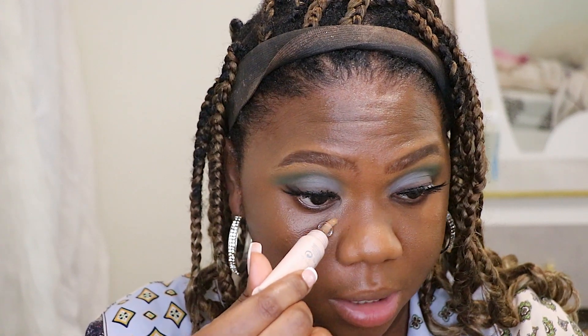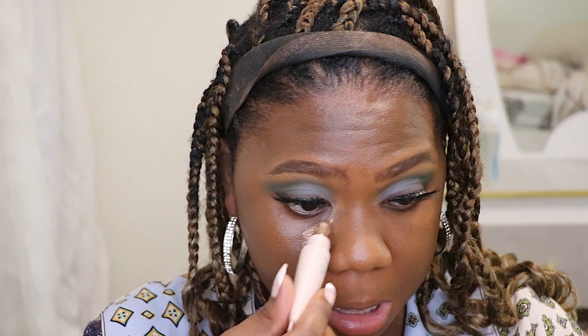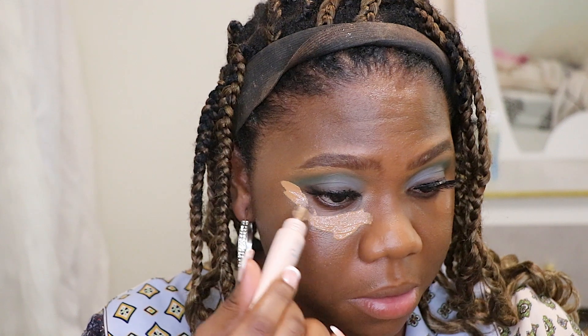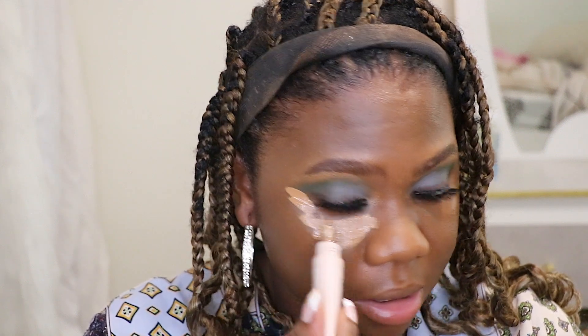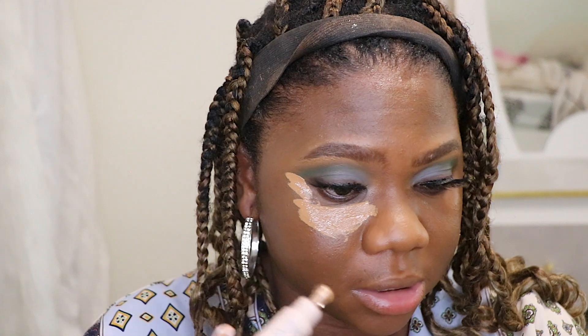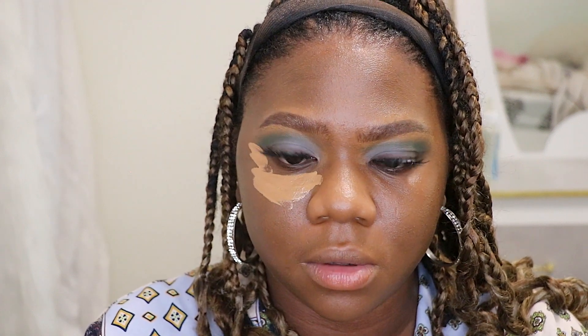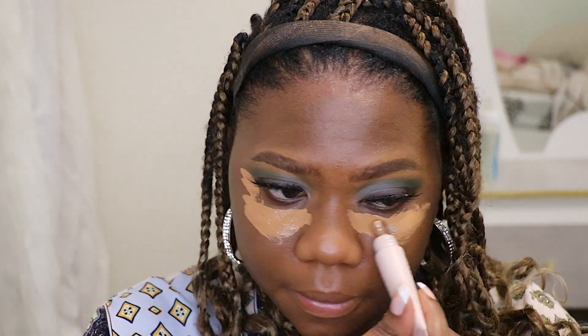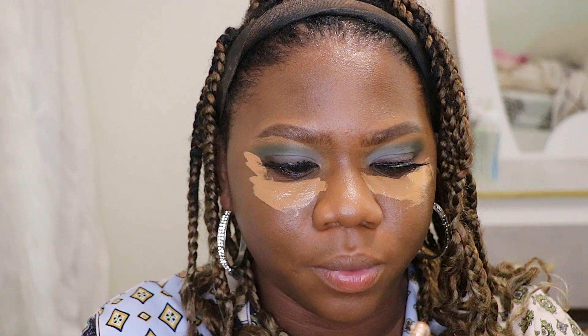Now I'm going in with the Fenty Beauty Bright Fix Concealer in shade Almond Butter underneath my eyes. That's a lot — I don't know if I like this concealer. I feel like the application is not controllable; it just pours out and you can't really control the amount. I like the way it glides, but it's just weird.